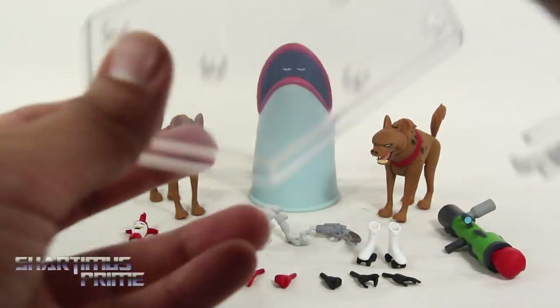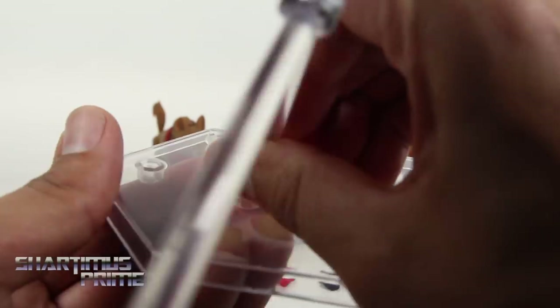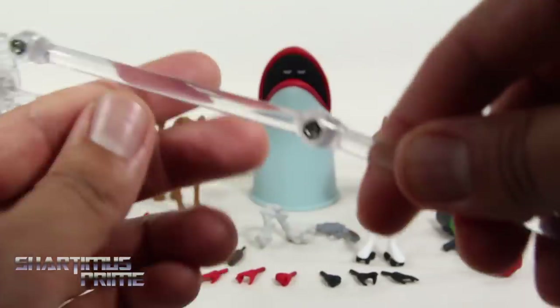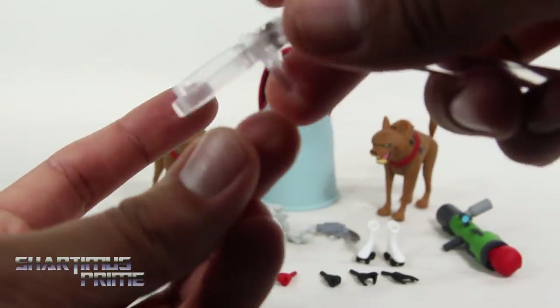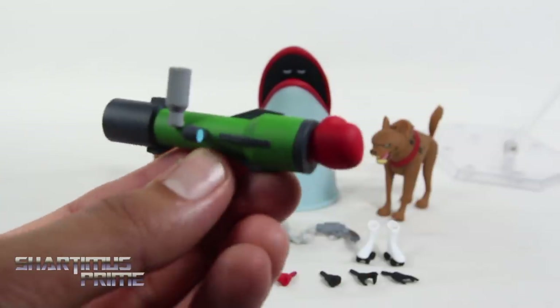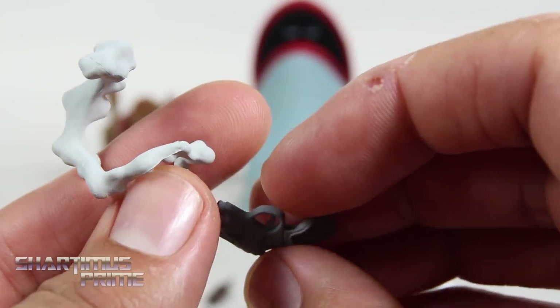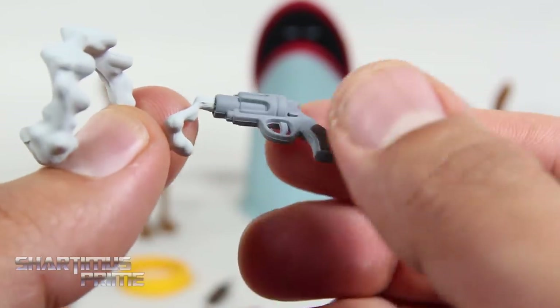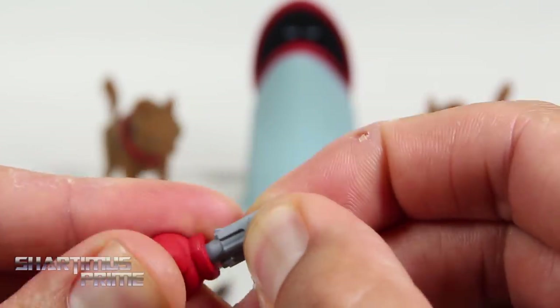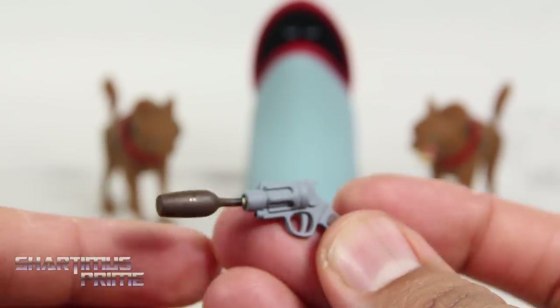We get this huge clear display stand that I've never seen from DC Collectibles before. You can port this stand into any of these holes, so that's pretty nifty. We get screws where you can tighten each of the joints. We also get a clamp right over here, which has a spring-loaded feeling. We get the bazooka, which looks straight out of the cartoon. We get the boxing glove, and you can take that off. We also get this smoking gun with a smoke effect — that looks awesome. You can port the boxing glove right onto the gun if you wish, and we also get this little bottle which you could port into the gun as well.